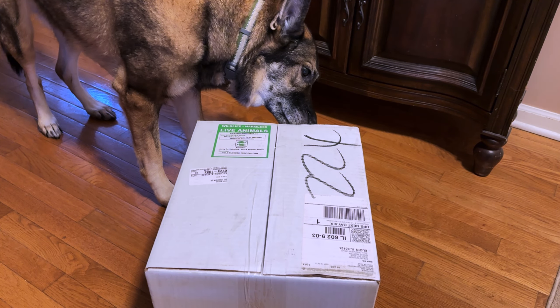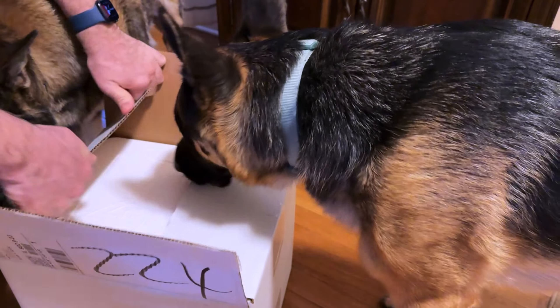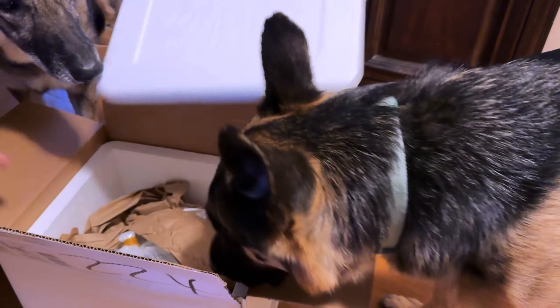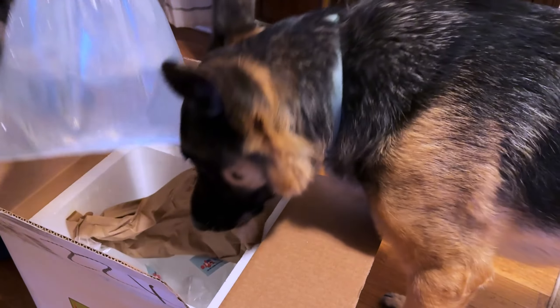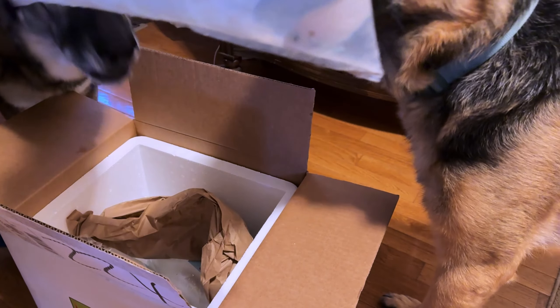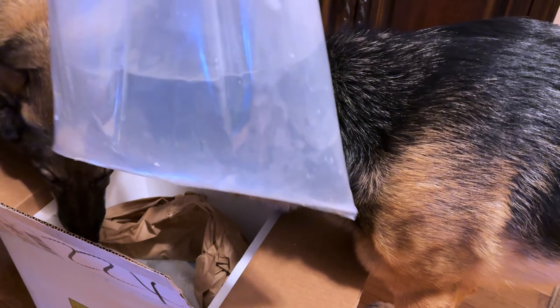These guys arrived yesterday. Let's get them out of here and float them. Packed very well, as usual. Oh, nice looking guy. Lieutenant Tang! I don't think you can see him — there he is. Beautiful guy. Let's float him.